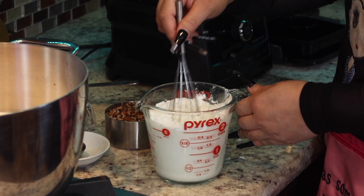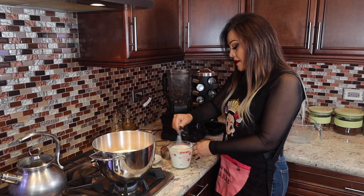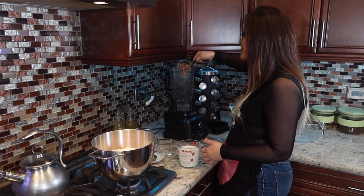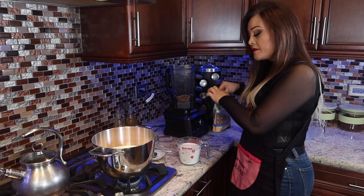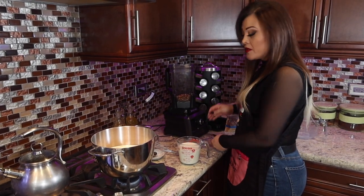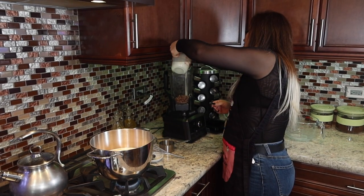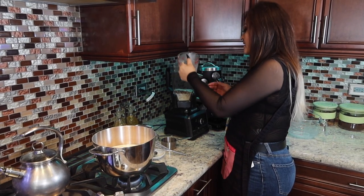We're going to mix it really well — make sure there are no lumps. Now you can either put the nuts in the blender or directly in the pot, it doesn't really matter. I'm going to put that one cup of pecans in there plus my other half cup. Those are pieces of pecan — you can use whatever brand you want. So there's my one and a half cups, and here is our mixture. We're going to blend all of that together.